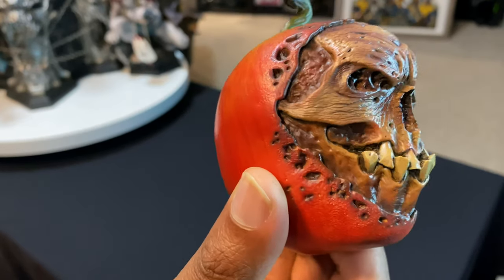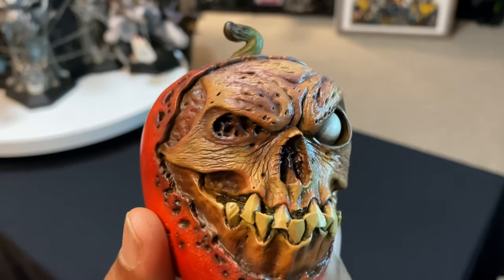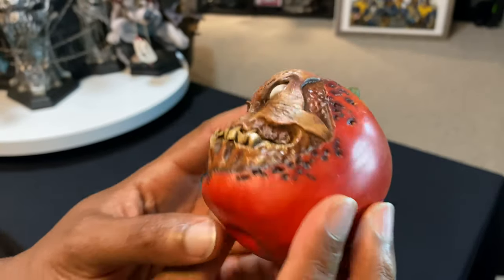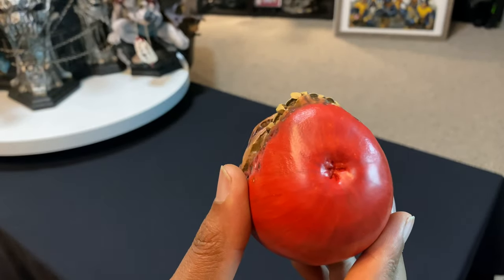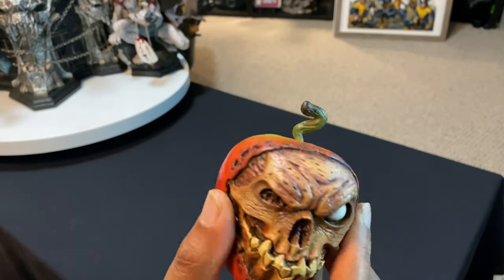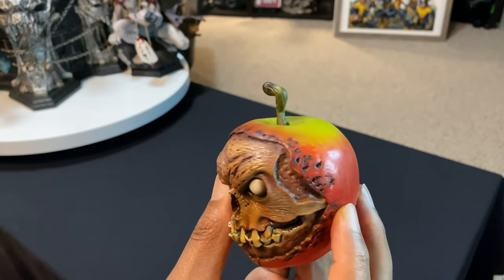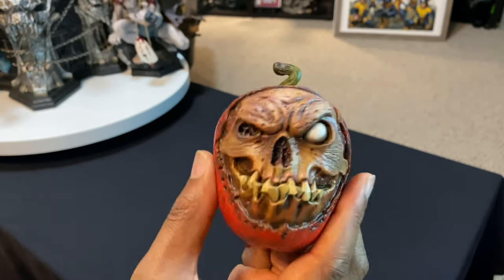I kind of like the little jagged teeth on it. I like how it's missing the eye on this side. At the bottom, I think the little apple stem here is different than the other version — I'll go ahead and pull that out so you guys can see the difference between the two.